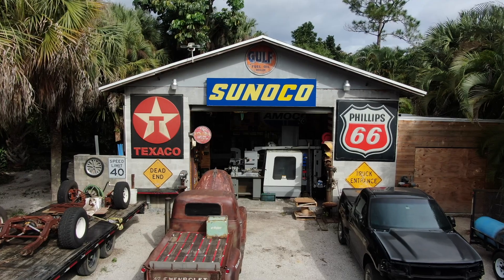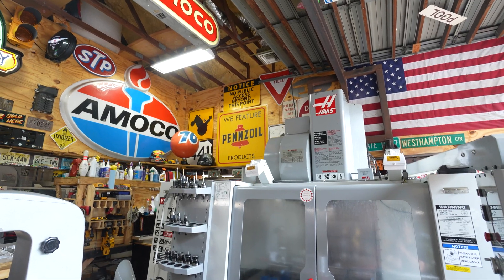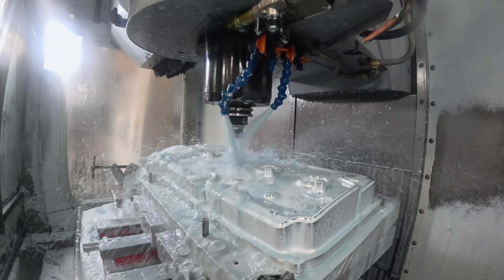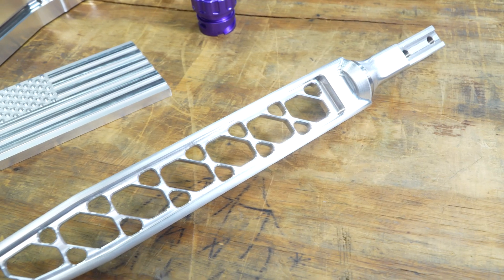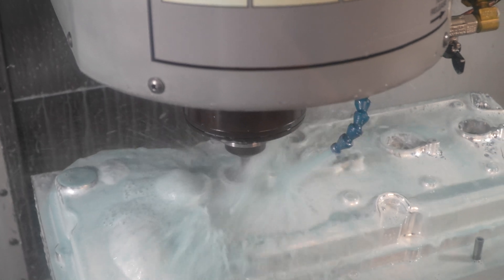Hey guys, I'm JC from JC Customs. Welcome to South Florida — step inside my shop. It's a little representation of myself, full of Haas machines and dreams. I have over a hundred different products of my own, anywhere from your oil cap, coolant caps, and brake reservoirs to valve covers — anything and everything in between.